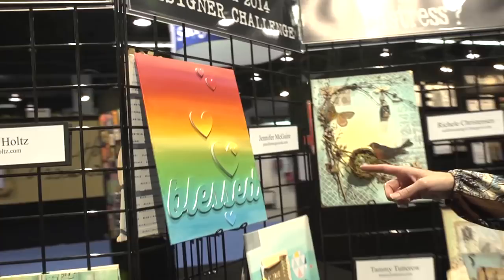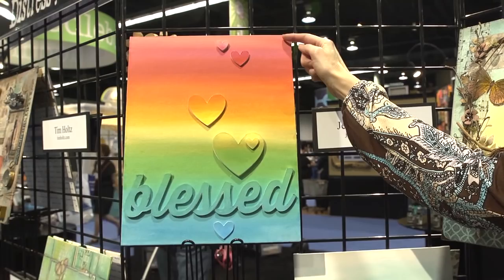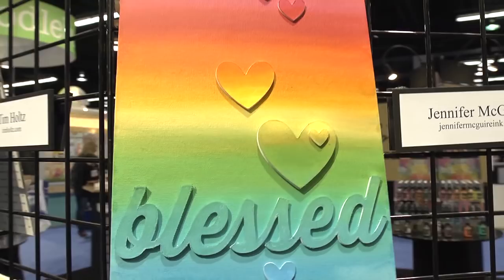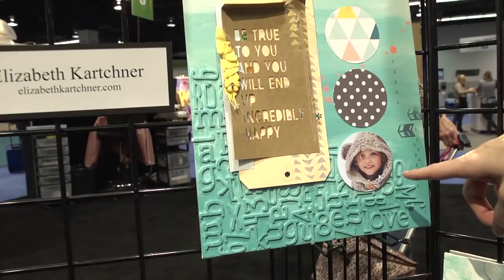We have Jennifer McGuire and you'll definitely recognize classic Jen with her rainbow effects. She loves one color fading down into another and the simple graphic hearts and words. Then there's Elizabeth Karchner, another scrapbooker. This is something I've seen her doing a lot lately — taking thicker letter stickers and then painting over them to get some visual interest and dimension.